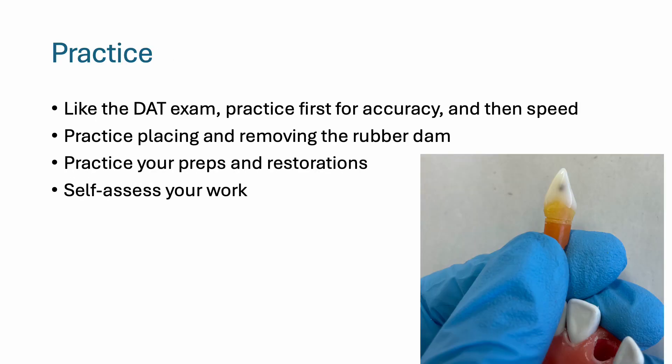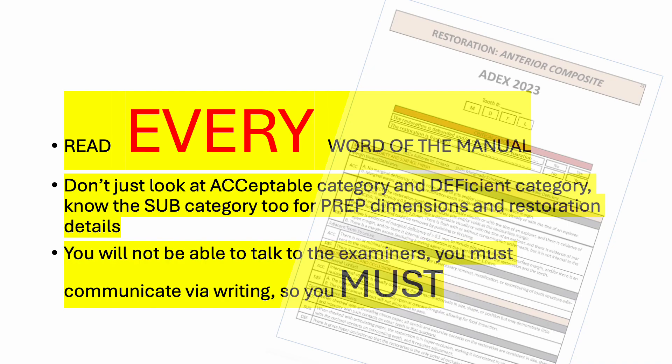Just like the DAT exam, practice first for accuracy and then speed. Practice placing and removing the rubber dam, practice your preps and restorations, and make sure to self-assess your work so that you can improve each time. When preparing for this exam, read every word of the manual. Don't just look at the acceptable category and the deficient category — know the subcategory between the two.